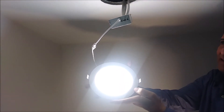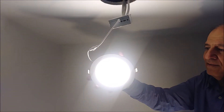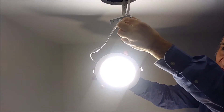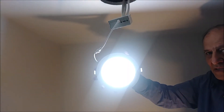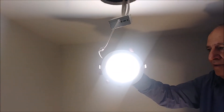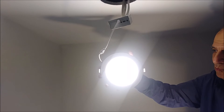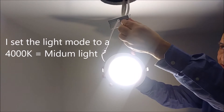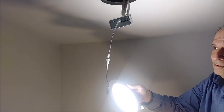This light has three modes of operation. The first mode is 3000 Kelvin, which is the yellow or soft light. The second is 4000 Kelvin, which is the medium light. The third is 5000 Kelvin, which is the bright white light. I'm going to use 4000 Kelvin for this room. You can change it anytime you want. Now I'm going to insert it into the hole in the ceiling.